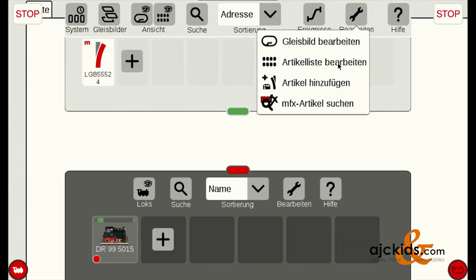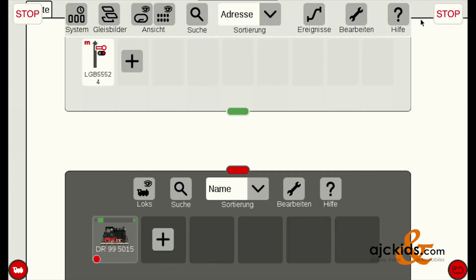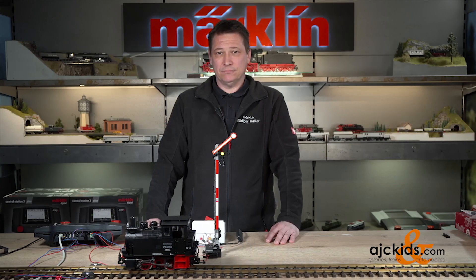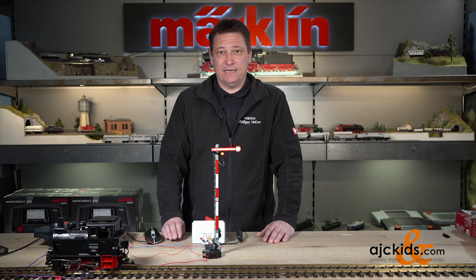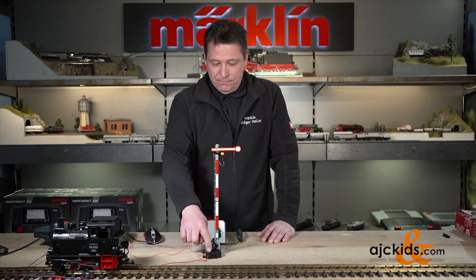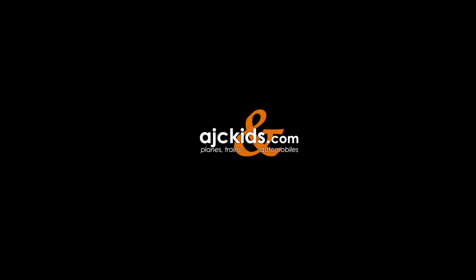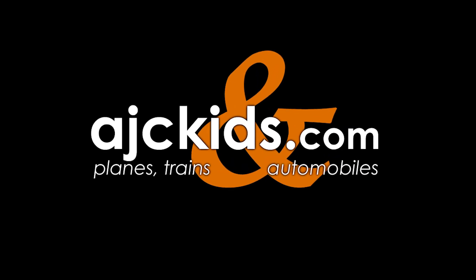Now I go back to edit and edit my article list, and I grab the signal icon. Now I have changed the icon to the correct signal icon. When I click on it again and set it to green, you can see the locomotive starts running again. So in this quick how-to video, we showed you how to digitize the signal using the 55524 and how to add the supplementary switch 12070 to stop the train when the signal is red.